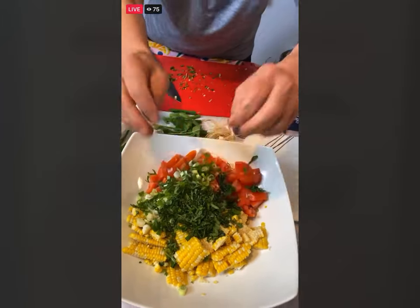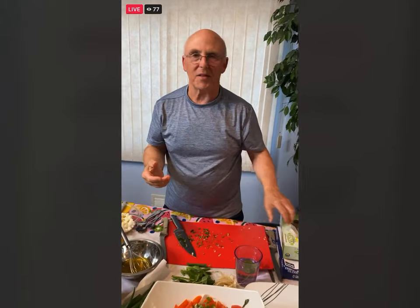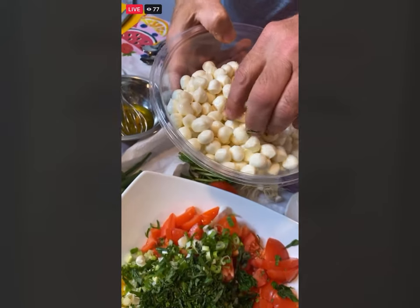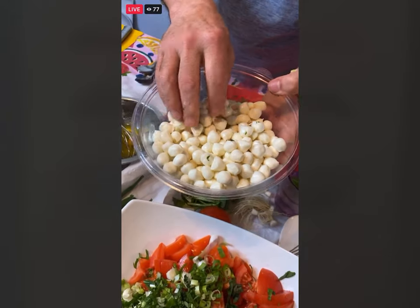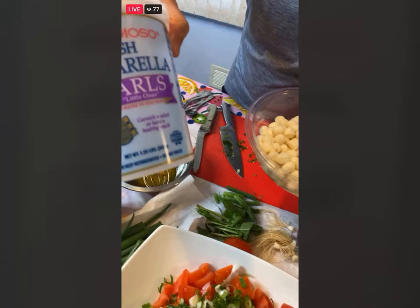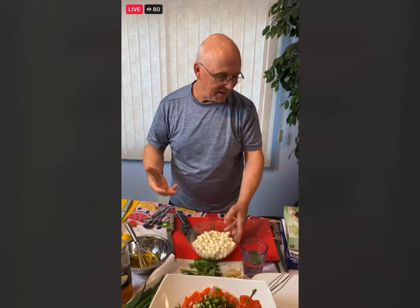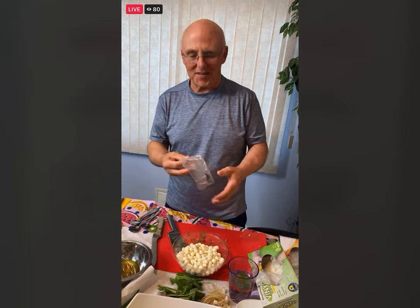Fresh mozzarella — you can buy the big bowl of fresh mozzarella slices, or I found the perfect thing today: the little pearls. You ever see the little pearls of fresh mozzarella? Look at this bowl right here. If you have the regular bowl, just cut it up into small little pieces. I tested them before the class — they are safe to eat and very delicious. They make it look really festive. Brian said he's from Hawaii — we got somebody watching from Hawaii, aloha!